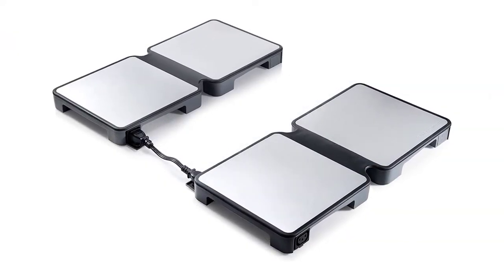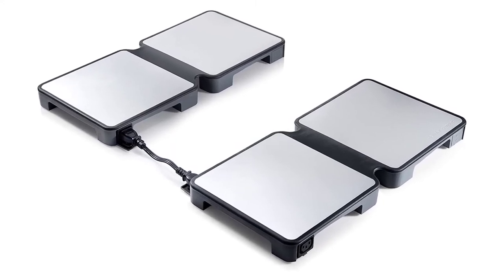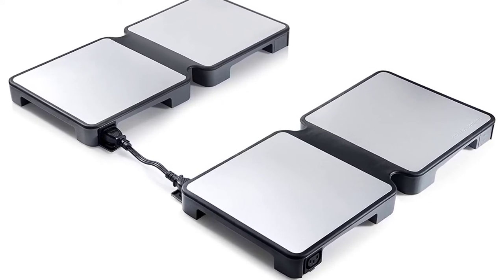Features: Has 2 temperature settings. Safe for most cookware. Has passed rigorous safety tests. Equipped with cool touch aluminum handles. It folds into a compact size for easy storage.